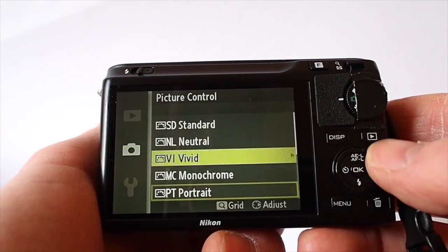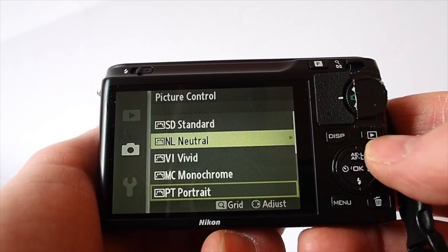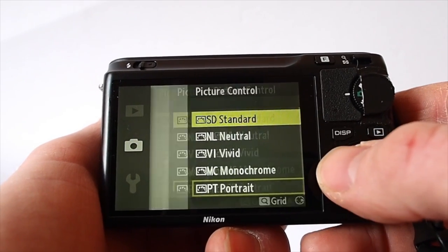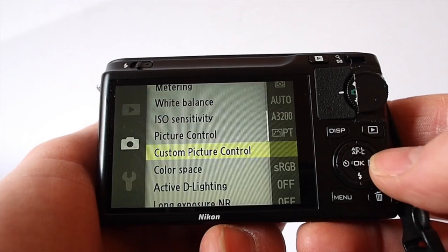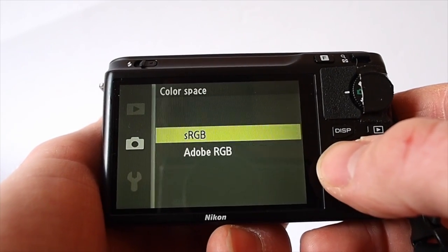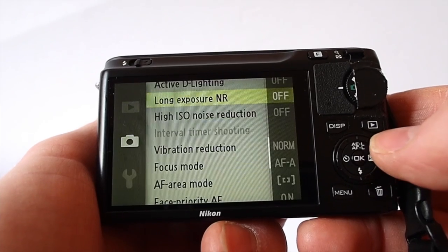Picture control — you've got your usual Nikon options: standard, neutral, vivid. If you want to use those, I leave it in RAW so it doesn't really matter. You can have custom controls as well. Your colour space: sRGB or Adobe — I leave it in RGB.